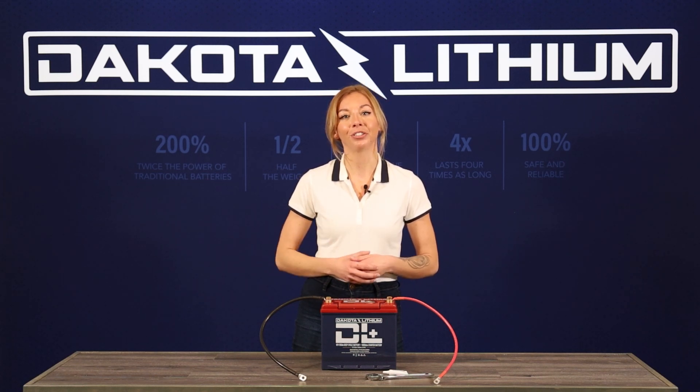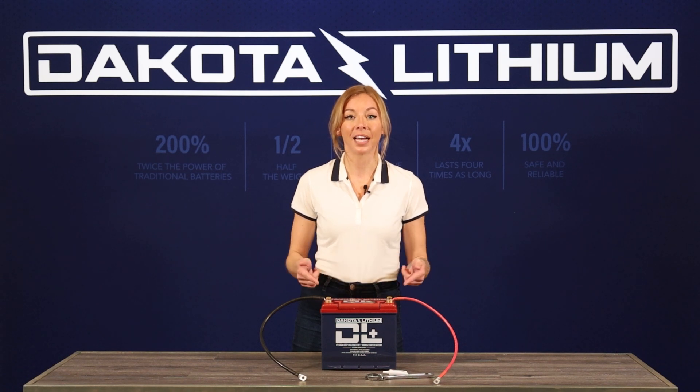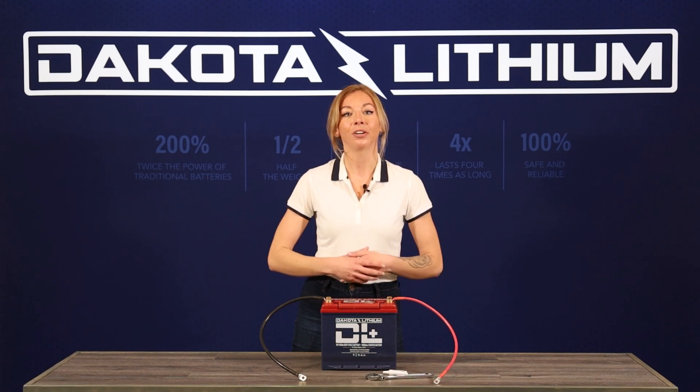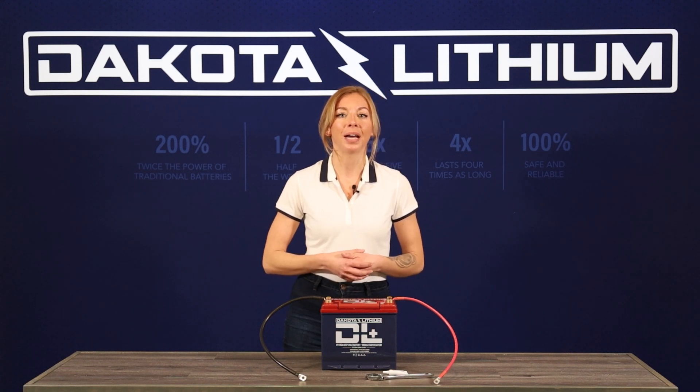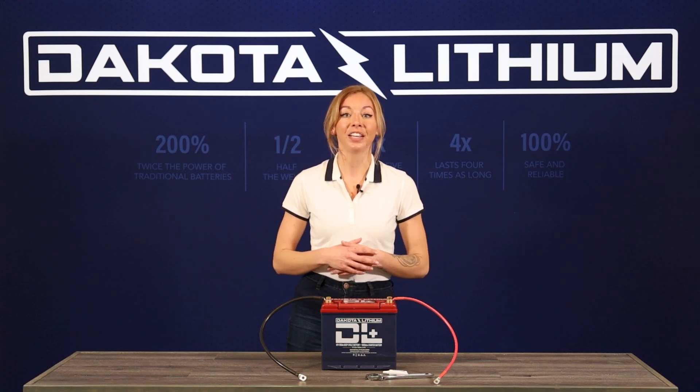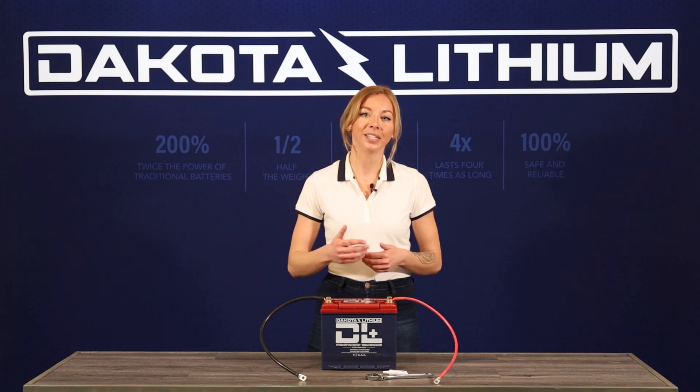Double-check to make sure that all of the leads are in full contact with the terminals and that the correct torque force is applied. The recommended torque for each battery may be found on their specific product page on the dakotalithium website.